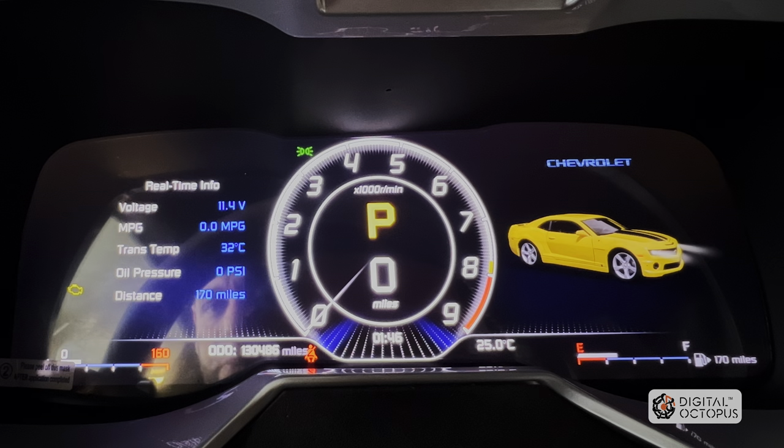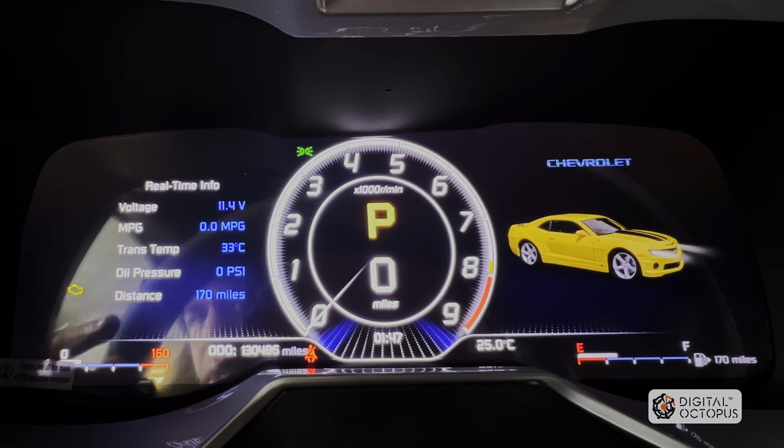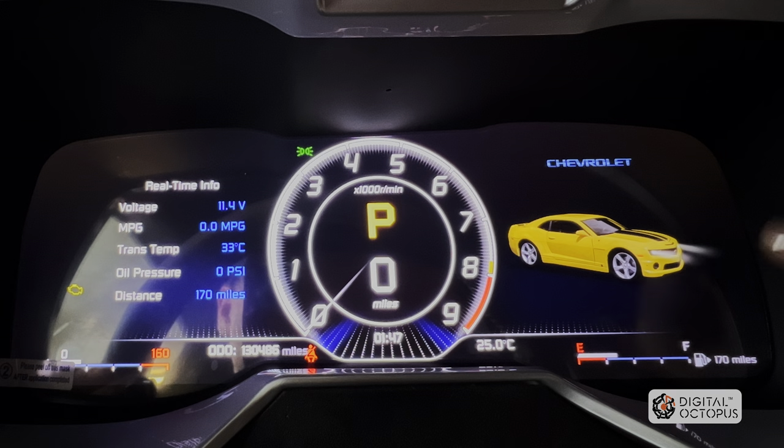Real-time info is showing me how much volts I have in the car right now, my battery, miles per gallon, transmission temperature at 32 degrees, oil pressure at 0 PSI — that's because the car's off — distance to go at 170 miles, which is also displayed here, and it's displaying my miles as well.